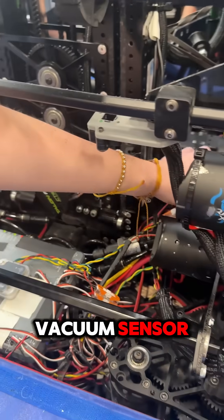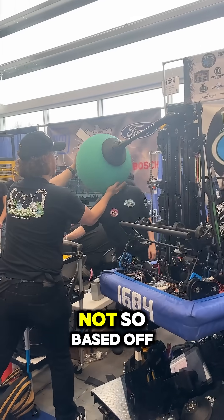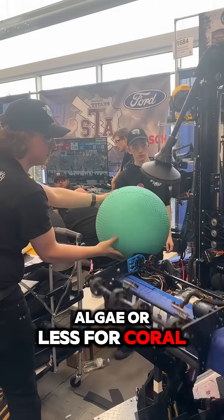Over here we have a vacuum sensor, which is actually what helps us tell if we have a game piece in our intake or not. Based on how much pressure it is pulling, it'll tell if we're pulling more pressure for algae or less for coral.